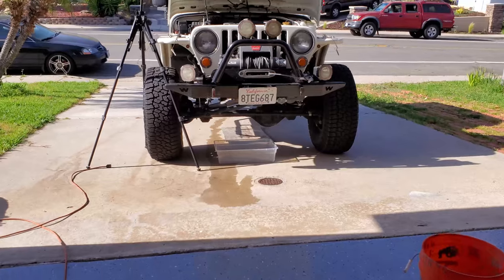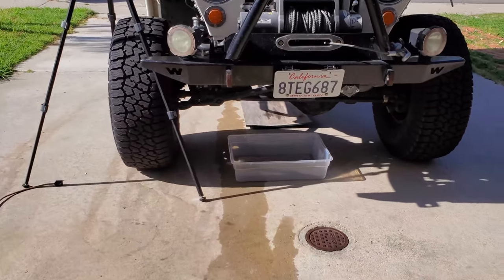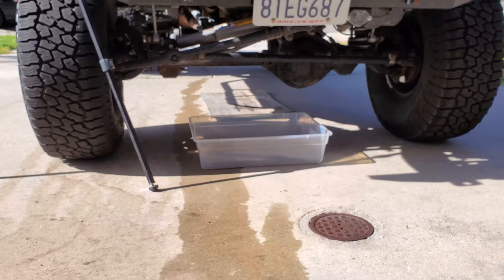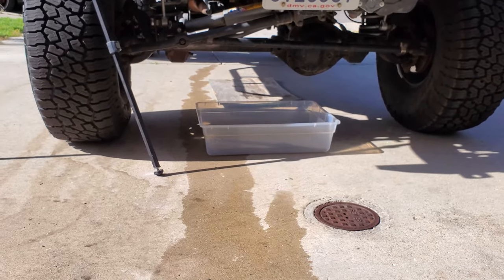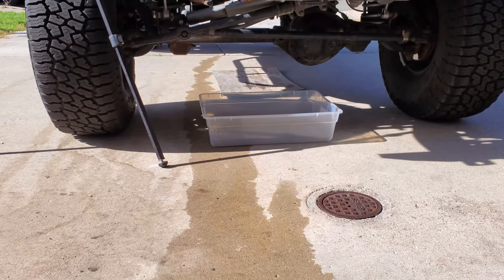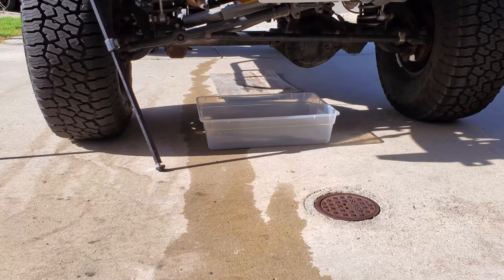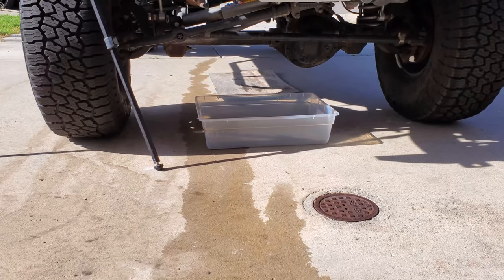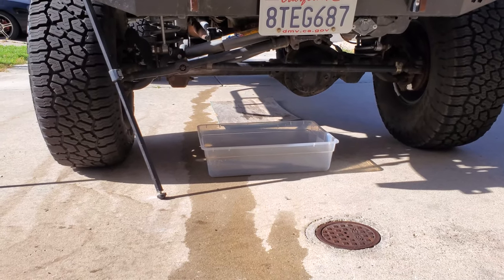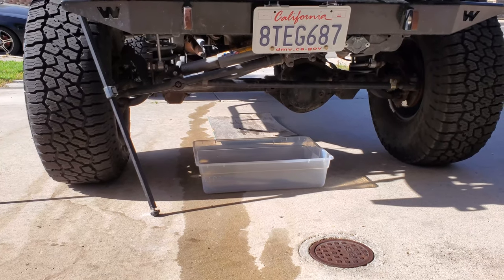I'm setting up the tripod to give you a good side view of me replacing the water pump. I put something down below to catch any coolant that comes out. I'm not going to do a full coolant flush or fully drain it — I have some coolant ready to top it off when done. That's just to catch anything that may come down so I can properly dispose of it.